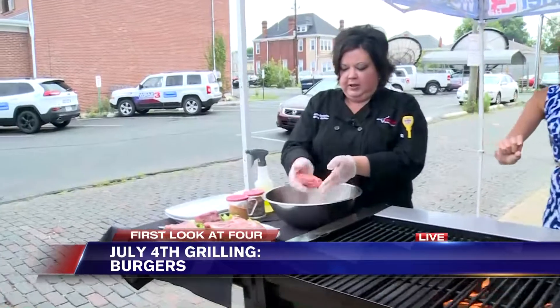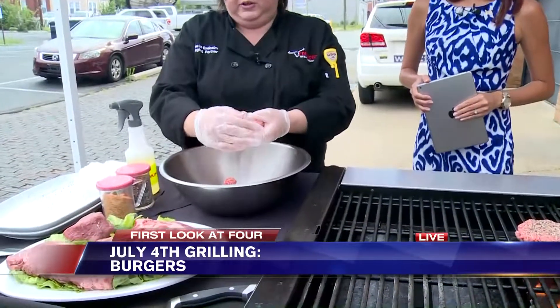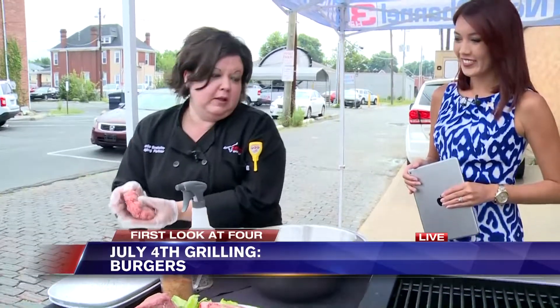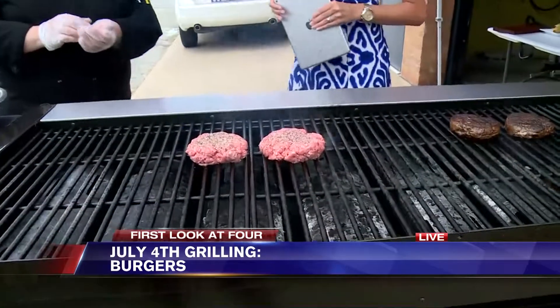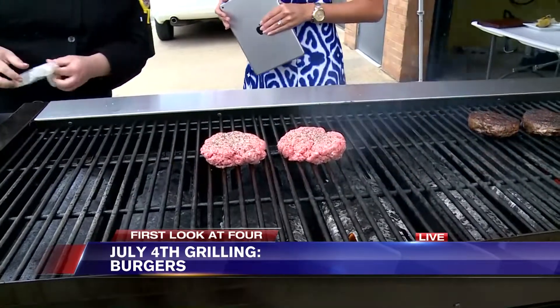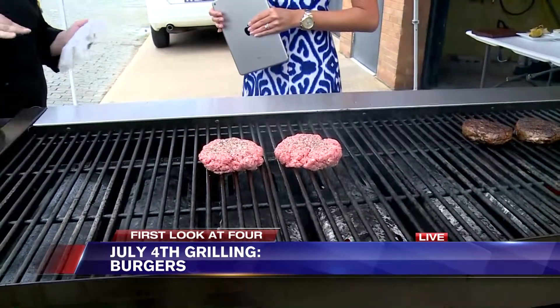How thick are we talking about for the burgers? Looks like maybe an inch and a half or so — yeah, about an inch to inch and a half. Depending on how you want your burger done, let's say we'll do medium well and medium rare. We recommend about a medium for a nice burger — keep it on about six minutes on each side, then flip. That'll give you a nice medium burger. A little less if you're looking for medium rare, a little more for medium well or well done.